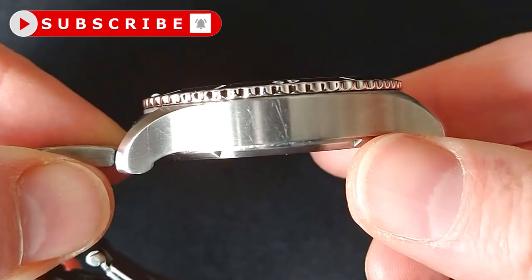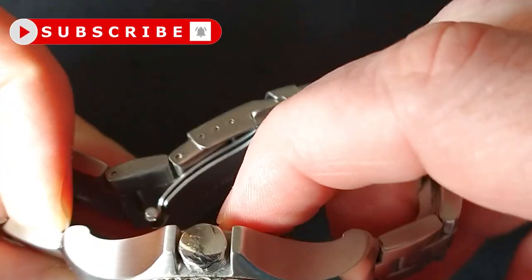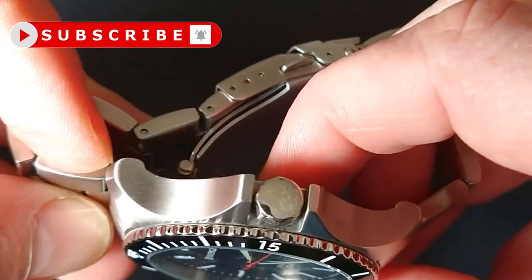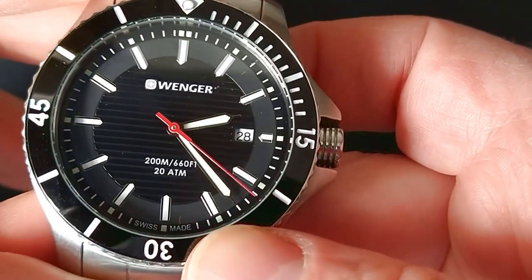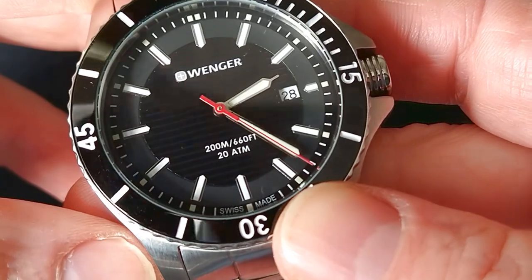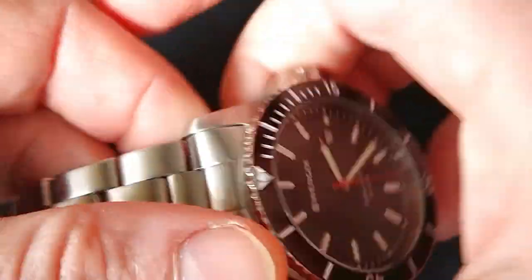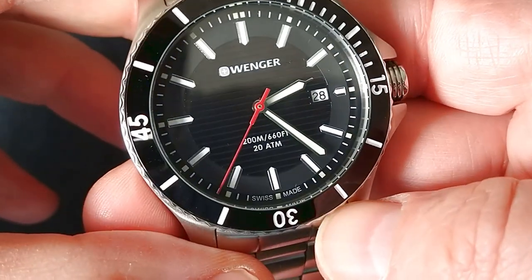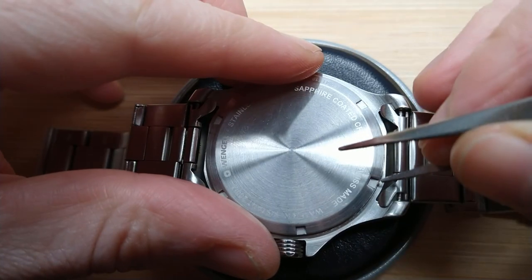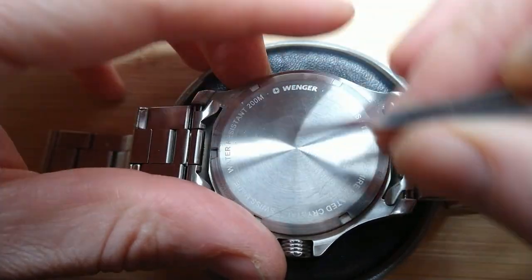Of course it's a used watch, so we have some scratches. But the case is very solid — we have a crown guard, and there are scratches there too. Nothing is polished here, everything is brushed, so it keeps small scratches not very visible. It seems to have a little bit of anti-reflective coating. And although the bracelet is made from folded plate, it still has a very solid feeling.